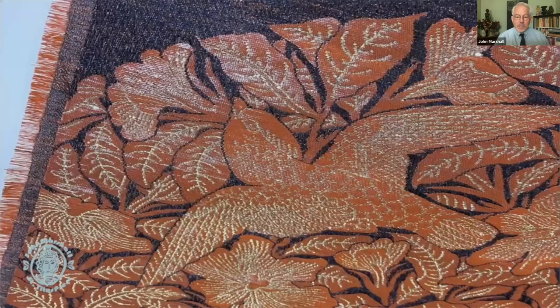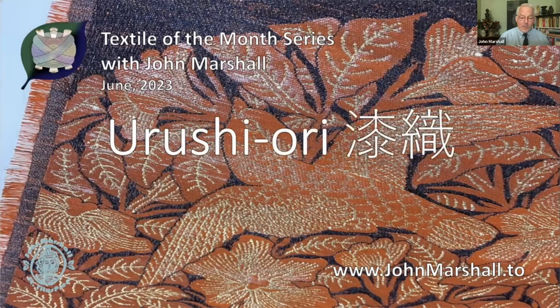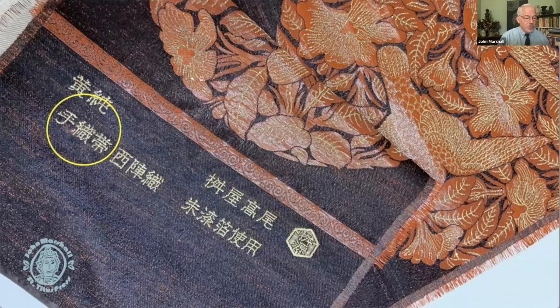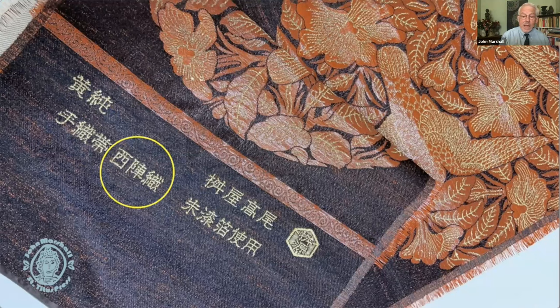Urushi is actually real lacquer, and there are a variety of modern adaptations that have been introduced. When you're looking at the real thing, the bolt will often say what it is on the end. In this case the first circle says 'teori obi' — a hand-woven obi — and the second circle says 'nishijin ori,' which tells us it was woven in the Nishijin district. A lot of times people refer to Nishijin as a category of textile, but from a western point of view it simply tells you the district in which it was woven.